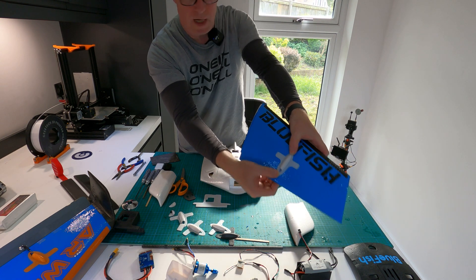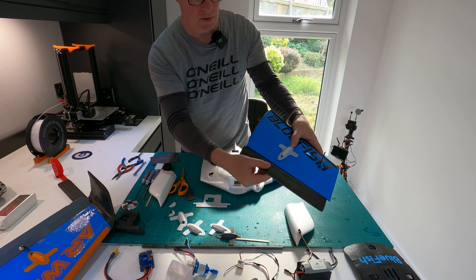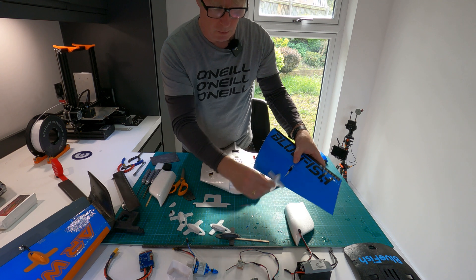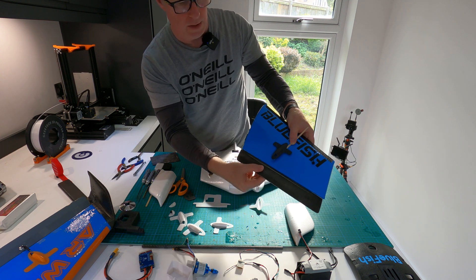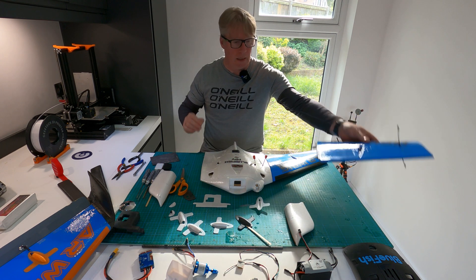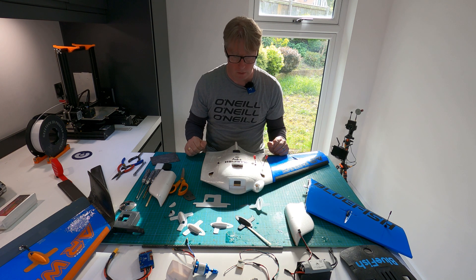I printed the GoPro mount and servo covers in white, but I might actually do the servo covers to match the elevons — I'm going to hydro dip the elevons in a carbon fiber pattern. I've got some black servo covers here which I'm going to try to hydro dip in carbon to match, so that should look pretty cool. The next episode will be the hydro dipping, then the assembly, and then the maiden flight. Really happy with it — until the next one, take care.